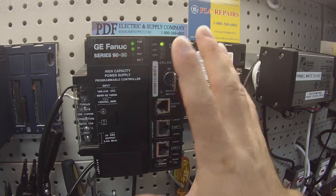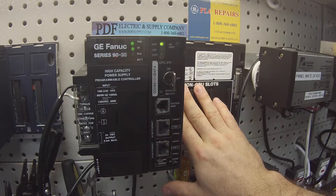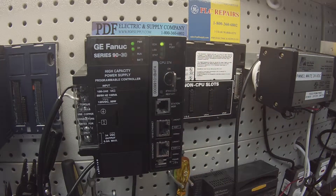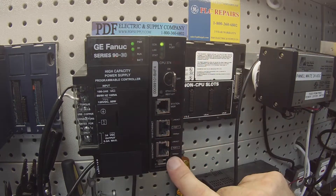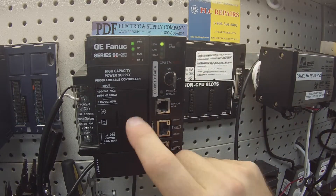To give a quick description of what I have in front of you: this is an IC693CHS397 five slot chassis. You can also use the larger 391 if you want. The most important thing is to make sure that you have a CPU in it, because that's going to be required for the test.